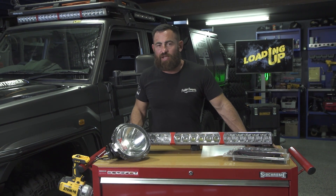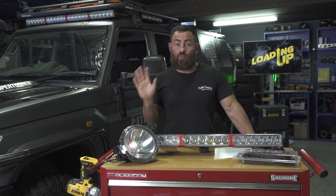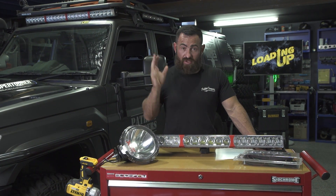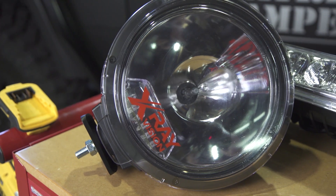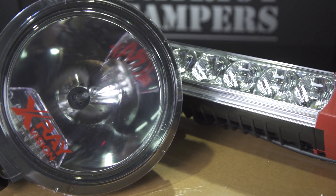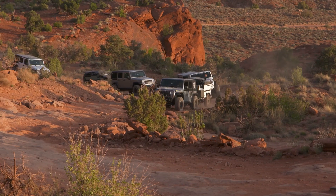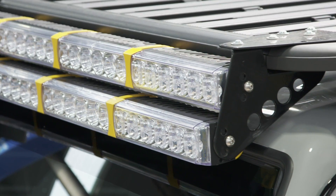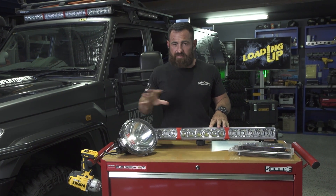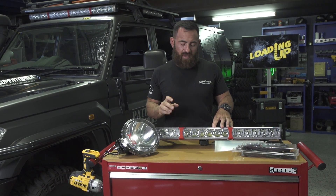Hey guys, Friday afternoon and we're loading up today. I'm going to run you through the light bar suite that we've got fitted to the black truck behind me. We get a lot of questions on why we run the lights that we do. Over the years I've tried every single style of light that you can imagine, from your $100 eBay jobs all the way through to this gear in front of me, which I consider the best mix of lighting you can get.